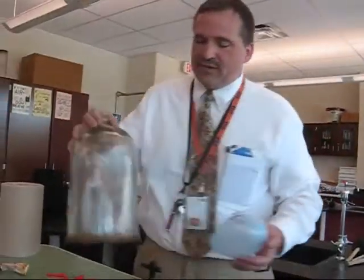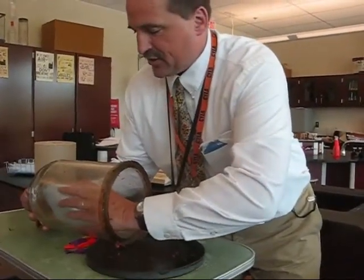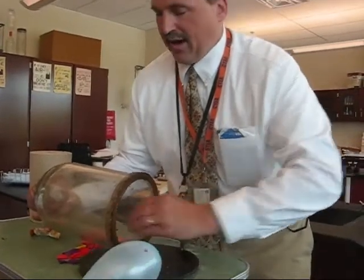If we put a balloon inside there, it will therefore be subjected to less pressure. So pressure goes down. What does Boyle's Law tell us? Volume goes up.